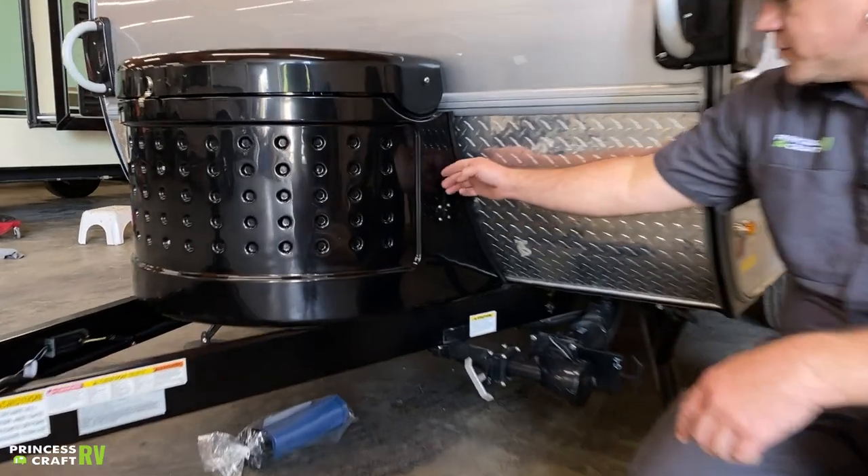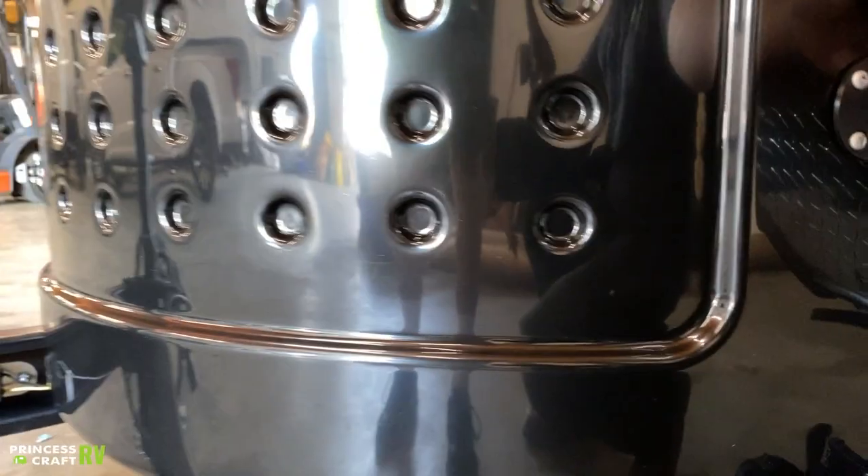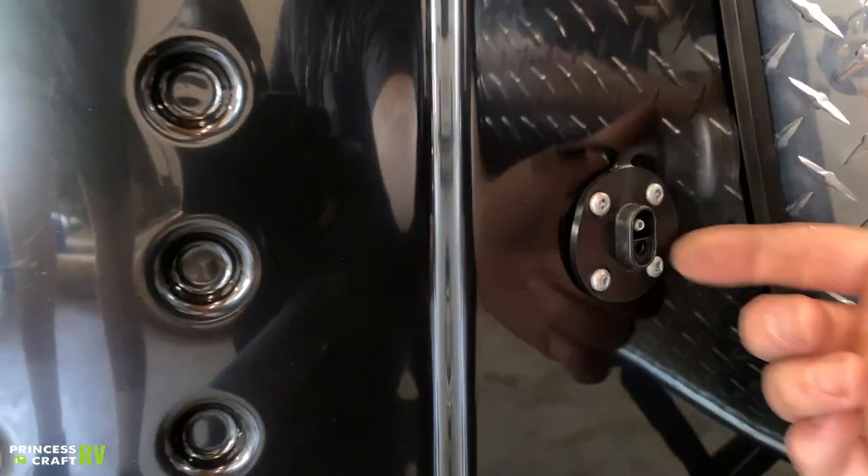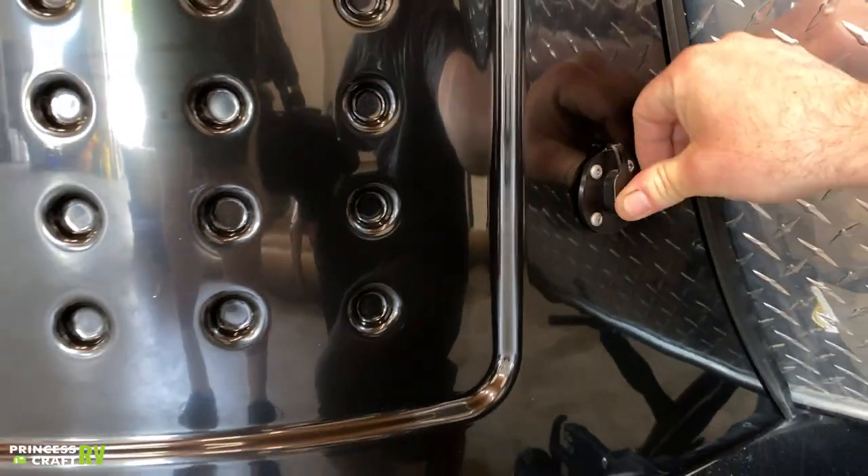Moving over here, just to the side of our propane cover, this plug right here is going to be your solar charge port for a portable solar panel. If you wanted to hook up a portable panel, all you've got to do is plug it in right there and you're good to go.